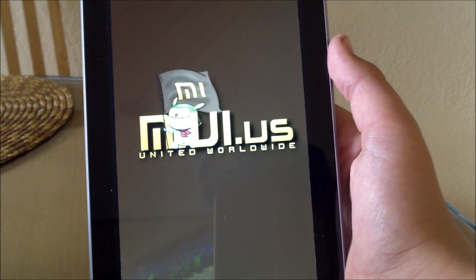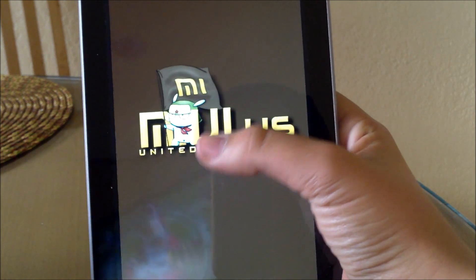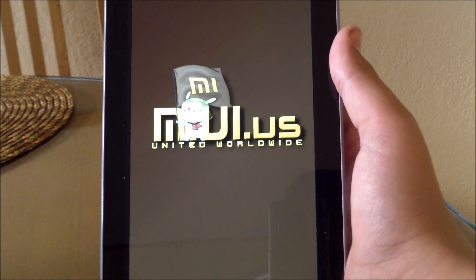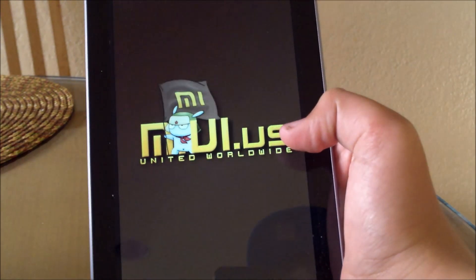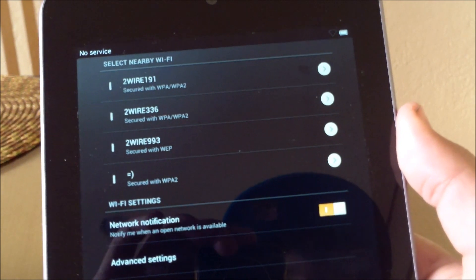It should take about three minutes, so just let it go. It says MIUI.US and then it says united worldwide — it's got a pretty cool boot animation. Okay, so it booted up and the rest is easy. I'll have a full review down below, make sure to go check that out. Thanks for watching, please subscribe.